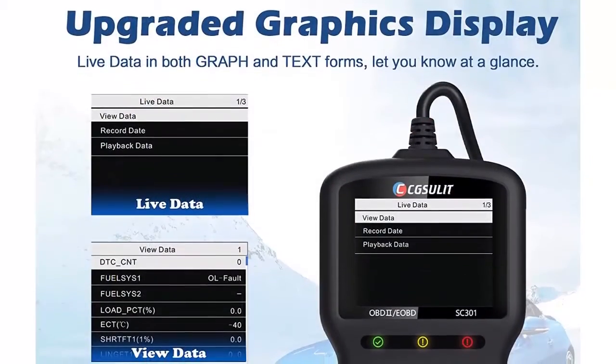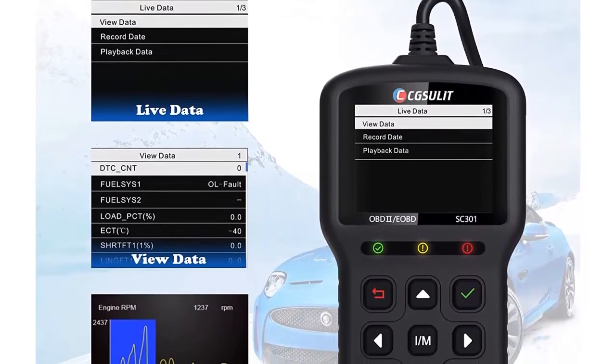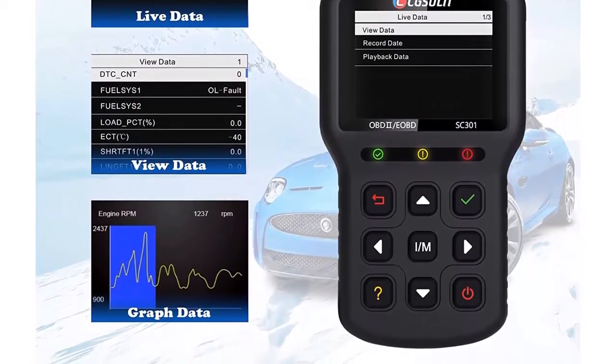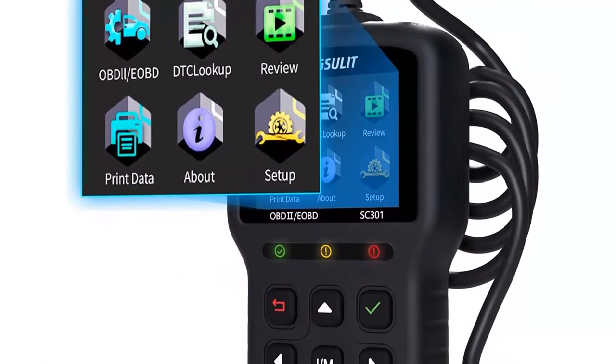Wide car coverage: the Xulad SC301 vehicle code reader works on European vehicles since 2004, American ones since 2001, and Asian vehicles from 2006. It supports standard OBD2 protocols: KWP2000, ISO 9141, J1850 VPW, J1850 PWM, and CAN.